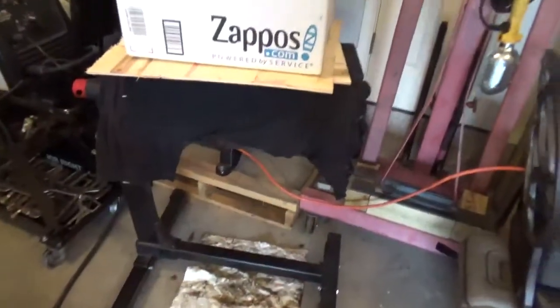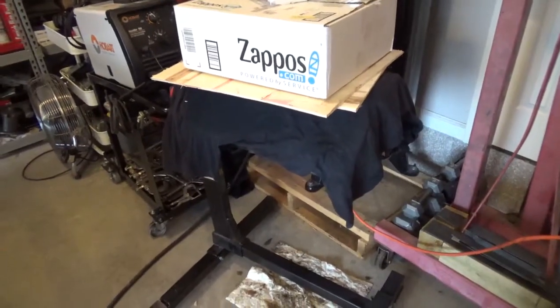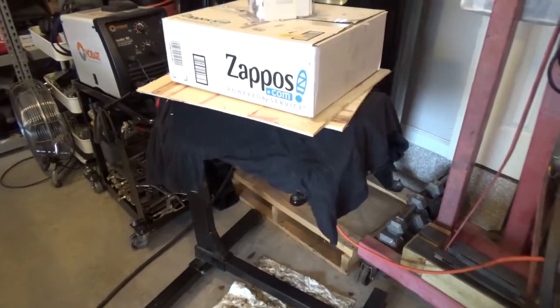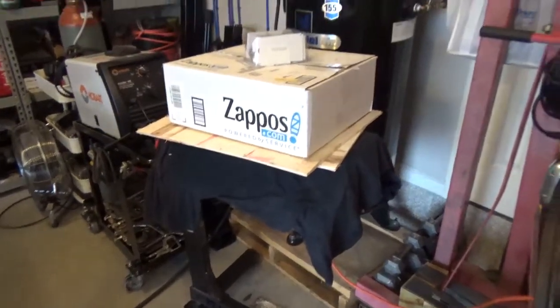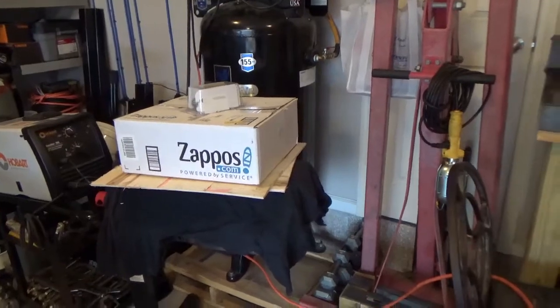This engine I got at the local pick and pull out of a 94 Mustang GT. It turned over real nice. I pulled the heads and there was cross-hatching on all the cylinders, no ridges from the rings on the top of the cylinders — very good condition block. That box has all the rotating assembly in it.